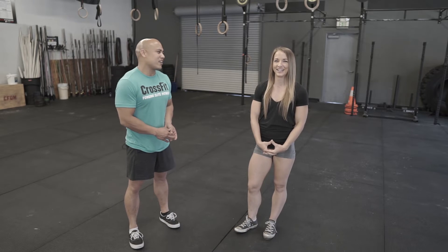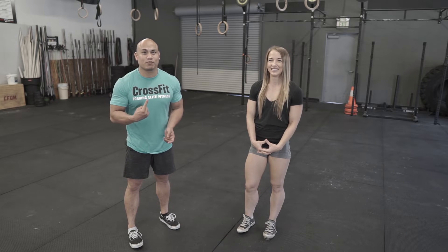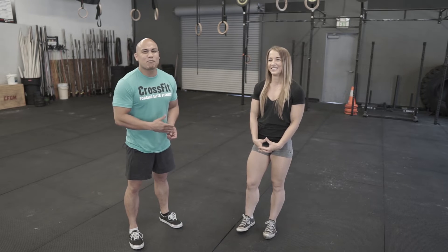The next thing we want to address in our self checklist for the handstand is the core. Yesterday Nicole had me put my hands up in the air like I just don't care and made me hold them there for a really long time. I was actually sweating pretty bad, but let's take a look at that position again.